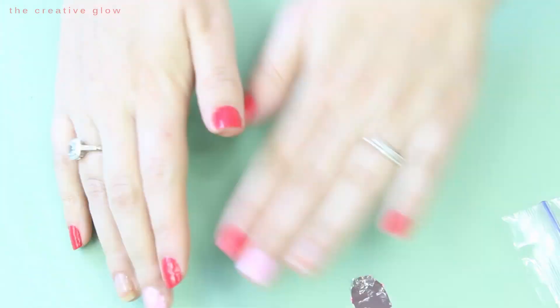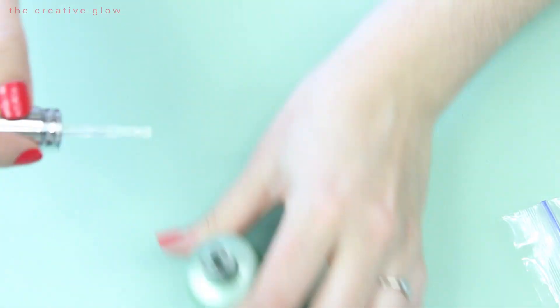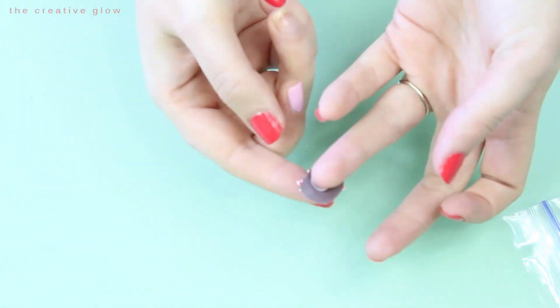To apply your nail wraps, you're going to apply a thin, thorough coating of base coat to your nail, making sure you get all edges. Then you can apply your nail wrap and press gently with your finger first.